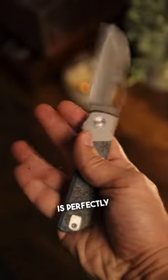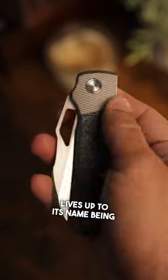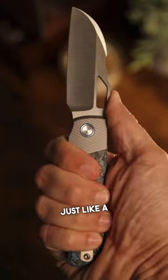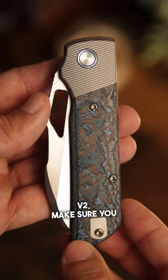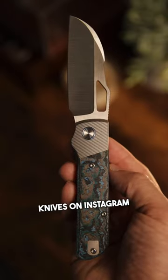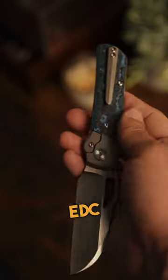Of course, the detent is perfectly dialed to please the detent divas, and the Stout lives up to its name — being strong, smooth, and it'll make your day better, just like a stout beer. For more information on the Devo Stout V2, make sure you guys follow Devo Knives on Instagram and check out Lefty EDC on YouTube.